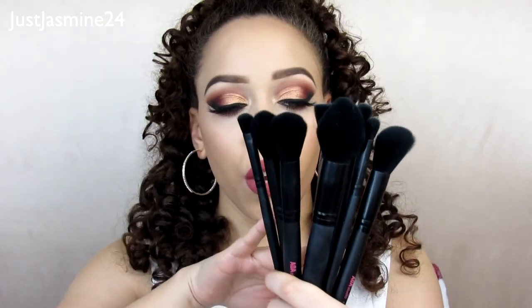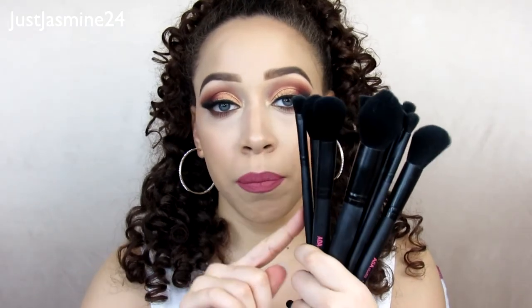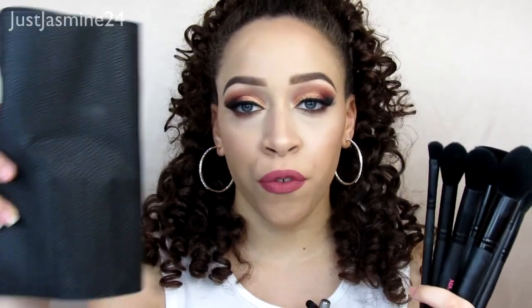These are the AOA Studio Fox Mink brush set, and it comes with a free leather roll — but this is vegan, as stated on the website. You can pick this up at shopmissa.com. I've mentioned them a couple of times on my channel. They're a really good site if you want to get jewelry, makeup, accessories, socks, scarves — things like that.